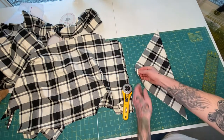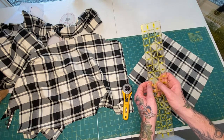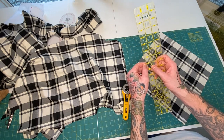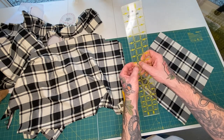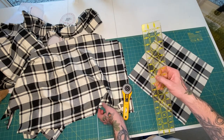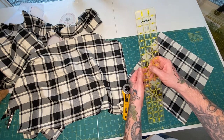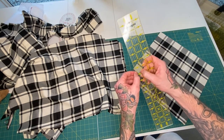Using your quilting ruler, the bias tape will be however thick you decide. You have to incorporate some seam allowance — on standard bias tape it's usually one quarter of an inch on each side. For me, I'm not folding this in half; it's going to be attached as a hem, so I'm going to do just a one-inch bias thickness. You can go a little thicker if you want, but one inch works for me. If I was folding this in half I would want it a little wider.